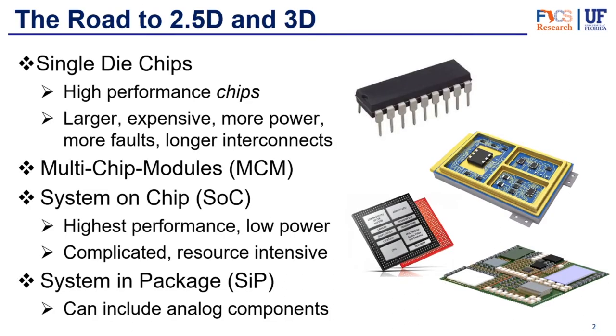So first of all, how did we get here? Just a quick review of what we talked about in previous videos. We first start with single die chips. Single die chips have very high performance because companies could concentrate on creating devices that fell into their realm of expertise, and each chip could be implemented at the most appropriate technology node. So individually they were great. However, when put together, they were larger, more expensive, consumed more power, could have more faults, and overall had longer interconnects, which led to lower performance overall as a board.